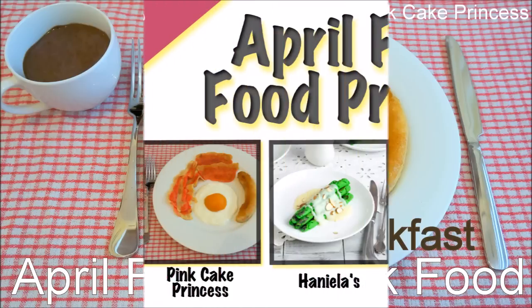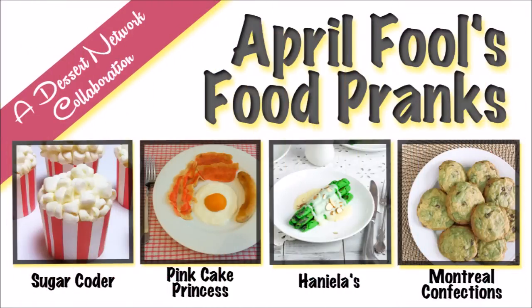You can see more April Fools Prank Foods with this collaboration. Check out Sugar Coater's Popcorn Cupcake, Haniela's Asparagus Desserts, and Montreal Confections' Moldy Chocolate Chip Cookies. You can click the links at the end of the video or in the video description below.